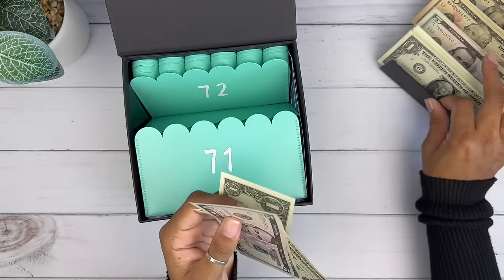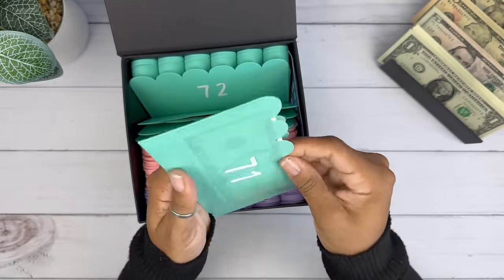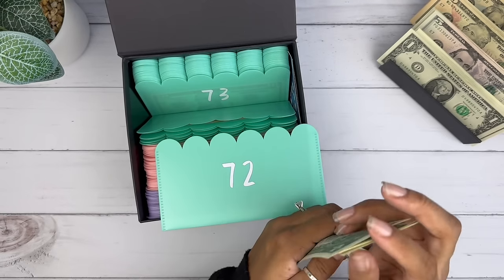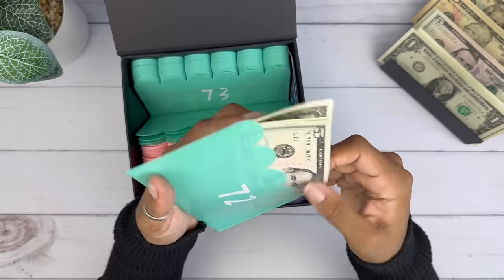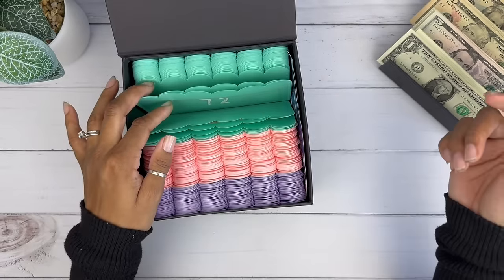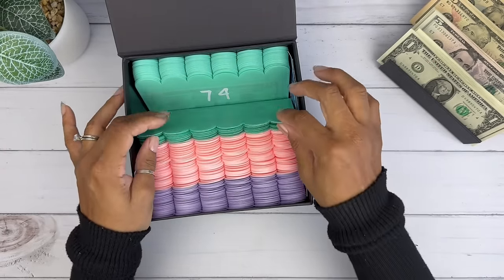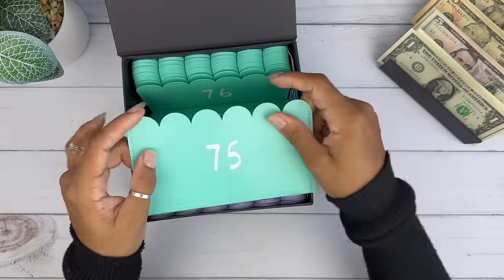My other 100 envelope challenge that I'm going to be doing is also from my shop, and I'm not doing it the digit-adding way — I'm actually stuffing the number that's on the envelopes. A lot of people are waiting for that to come back in stock as well. For that one, I'm a rounder. I always round up with my 100 envelope challenges when stuffing the actual number, so 72 would more than likely get 75. I never round down, only up, because I usually don't have singles. With this digit-adding challenge I have singles specifically because I want to know how much it saves at the end, and I'm just going to unstuff it and figure it out with you guys.